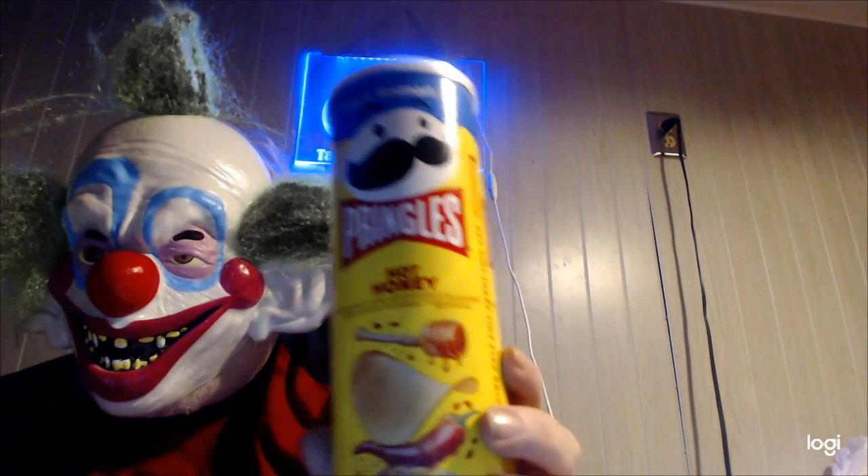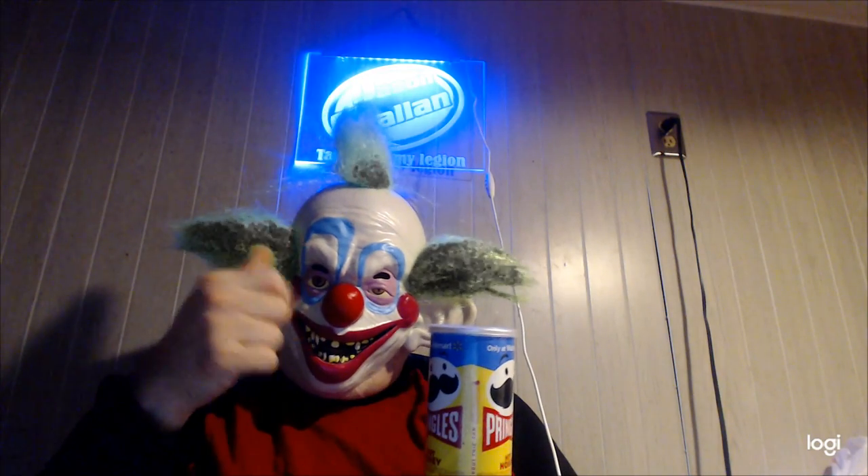These are exclusively available at Walmart, and I found them online. Until next time, please take care, my legion.